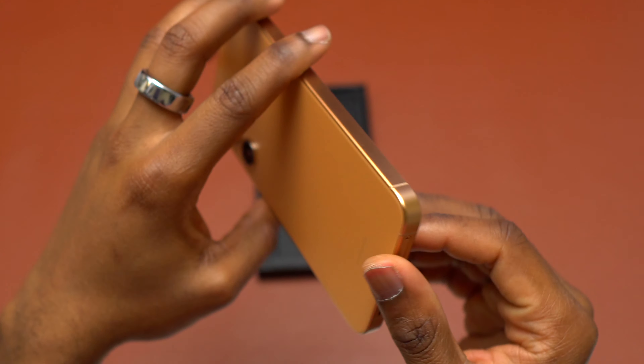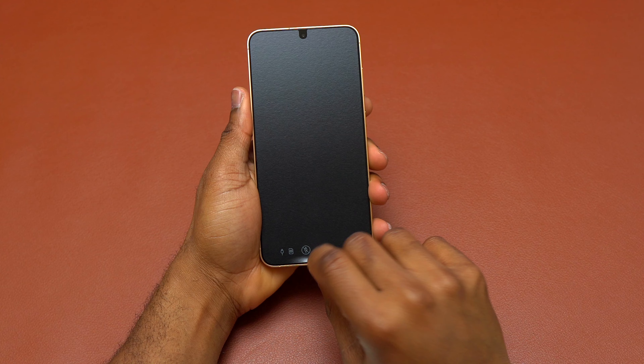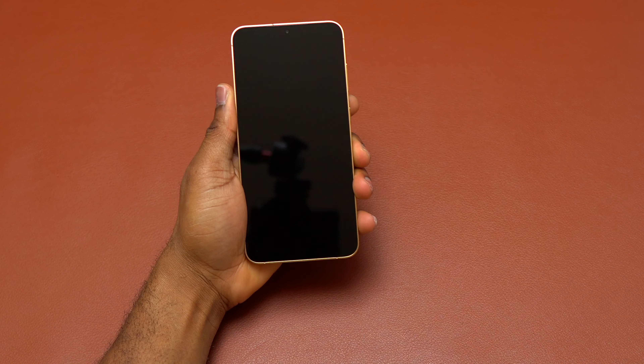Thankfully, Samsung has not transitioned completely and removed all the SIM card slots on their devices, like Apple did in the North America region.